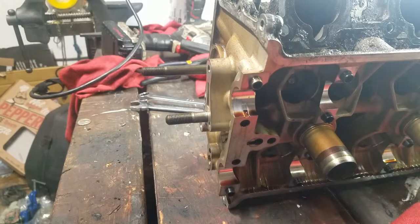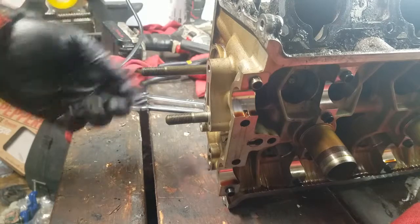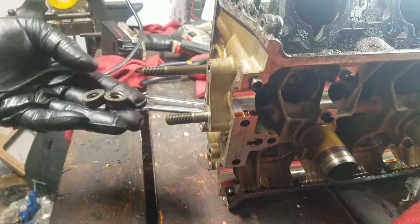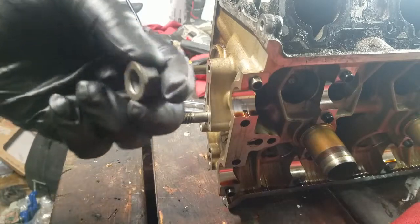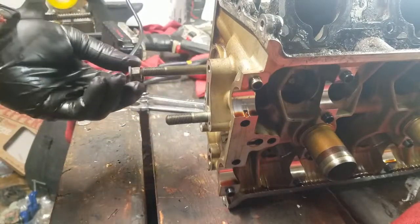This is how I remove these threaded studs. What you need is just two bolts that thread on there. If they have the little washer end like they used to, thread the first one on backwards.